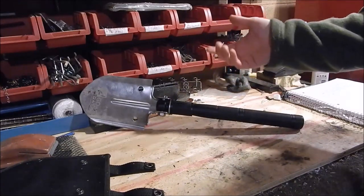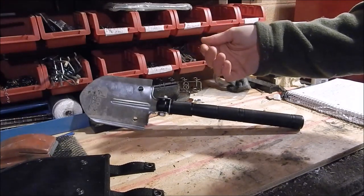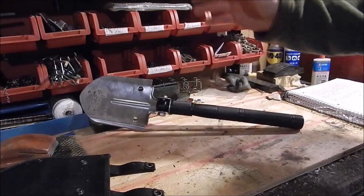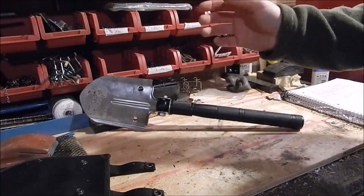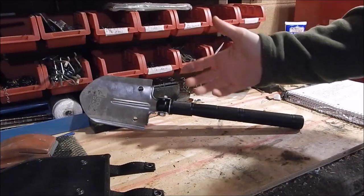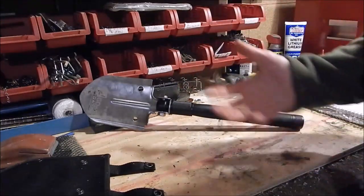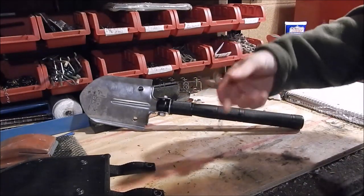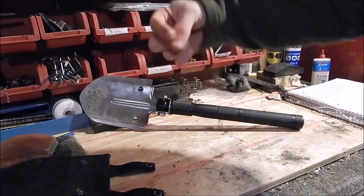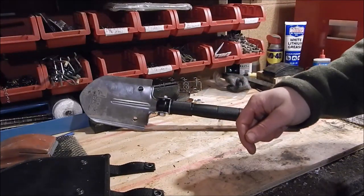The same goes for the bivy — it doesn't look like much, just a piece of Tyvek with a zipper, but it ends up being a lot more useful. That seven-in-one knife at $20 competes right up there with a Victorinox Farmer. I'll leave a link to their website below. They sell utilitarian tools, not gimmicky garbage. I hope you liked this review on the shovel — make sure to leave a thumbs up and subscribe if you haven't already.